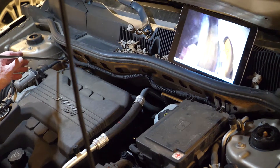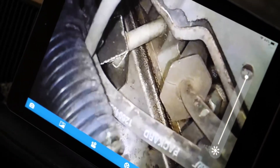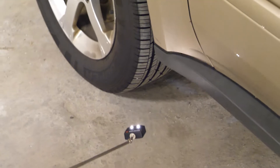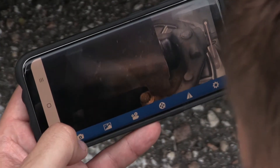You can really get back behind into some hidden areas if you're looking for leaks, dropped nuts or bolts, or lost tools. It can also give you a quick look at suspension components or brakes without having to pull a wheel or lie on the ground.